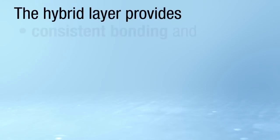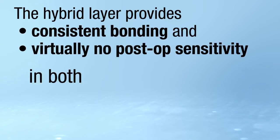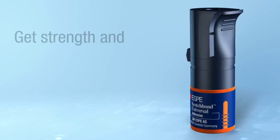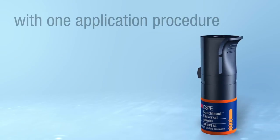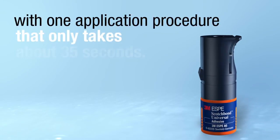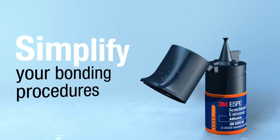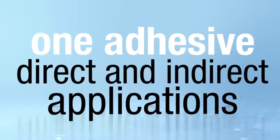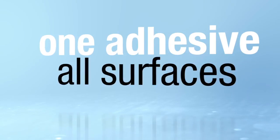The hybrid layer provides consistent bonding and virtually no post-op sensitivity in both self etch and total etch applications. Get strength and versatility from one bottle with one application procedure that only takes about 35 seconds. Simplify your bonding procedures with one adhesive for any technique, one adhesive for both direct and indirect applications, one adhesive for all surfaces.